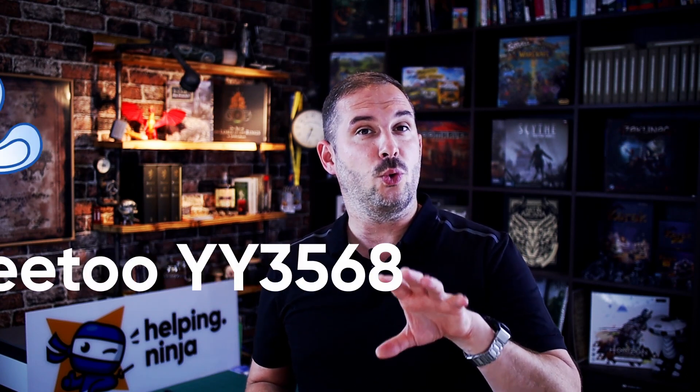Hi guys, welcome back. Today I've got something exciting to share with you. It's a pretty unknown SBC development board, but it's kind of a hidden gem and it would surprise you how much it has to offer. Let me present to you the UE2 YY3568 ARM development board.